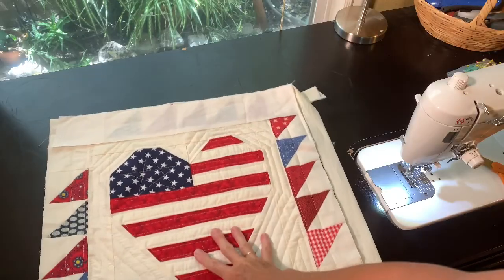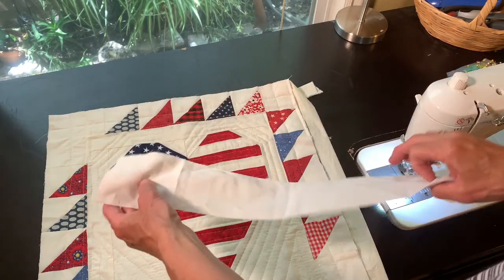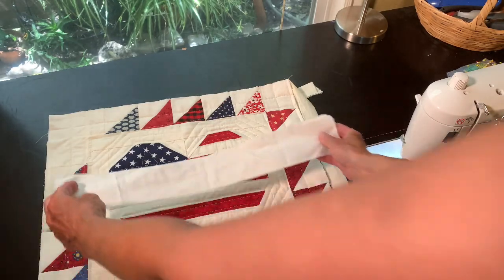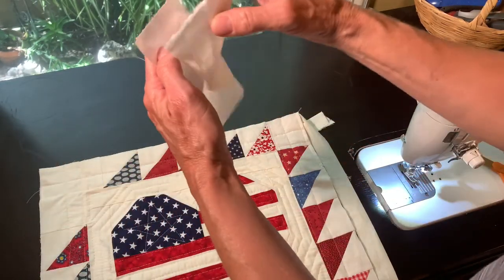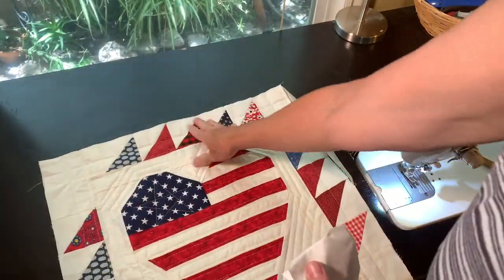The first thing to do to make a hanging sleeve for my quilt is to cut a three-inch wide strip the width of the quilt that I want to hang. We're doing all of this before we put the binding on — there's no binding on here yet.